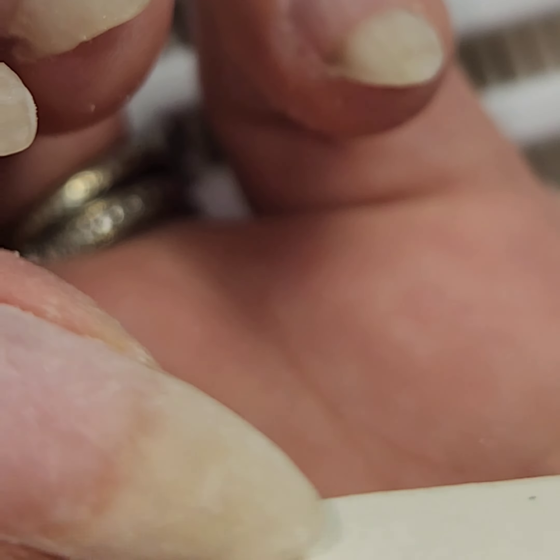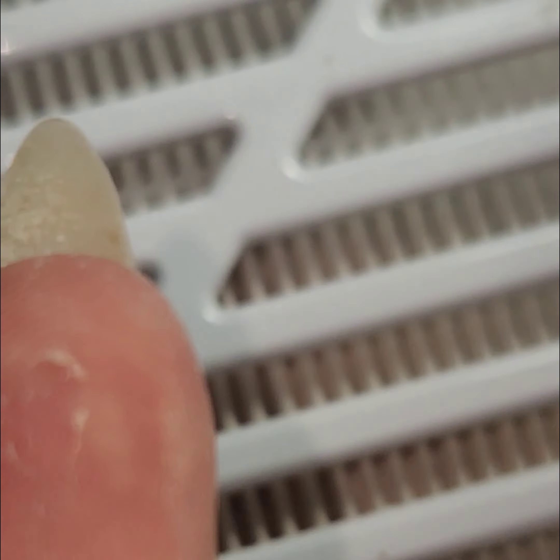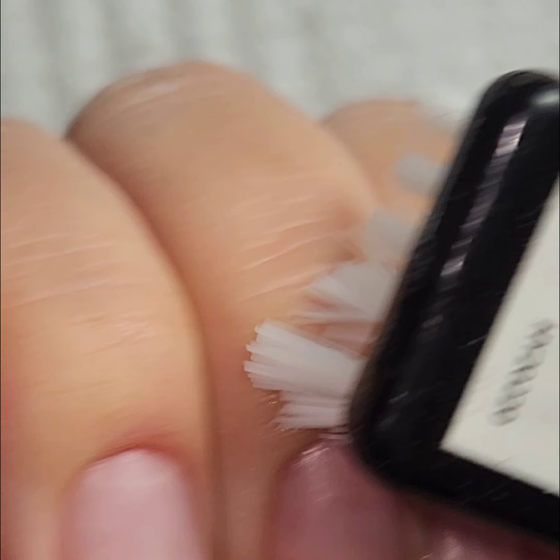This is also the time that I will shape my nails — we're going a little pointier with them because I love my pointy nails. After that, we're going to clean up all that dust with some rubbing alcohol. I always recommend at least 90%, because otherwise your water ratio to alcohol will be too high.